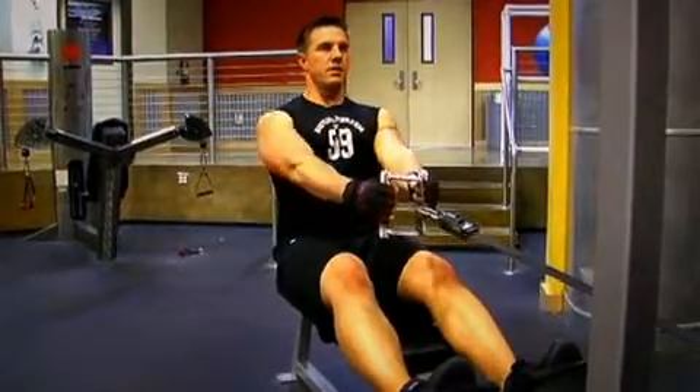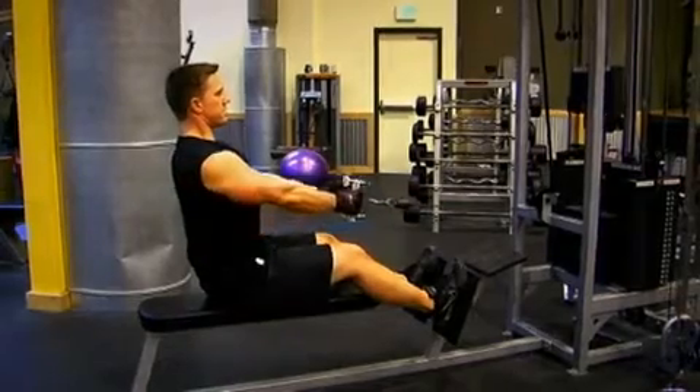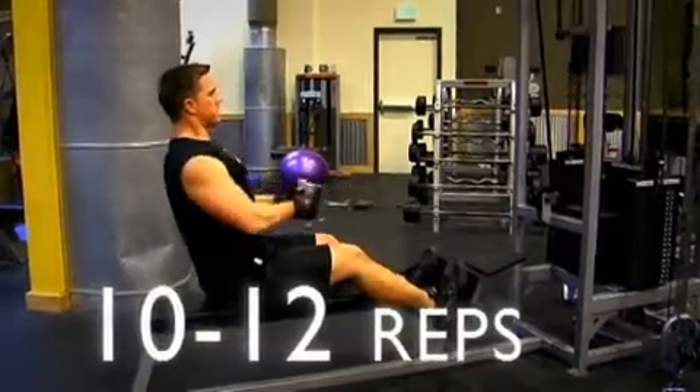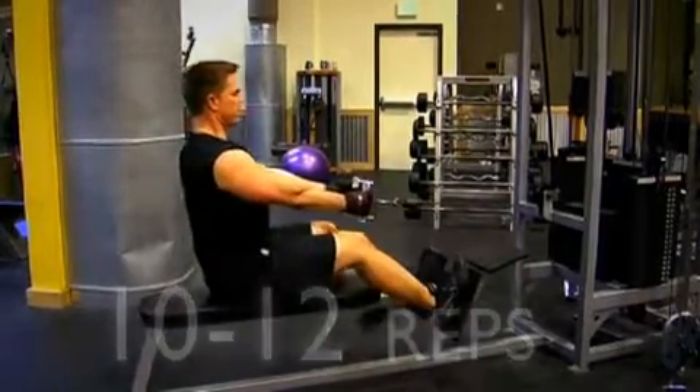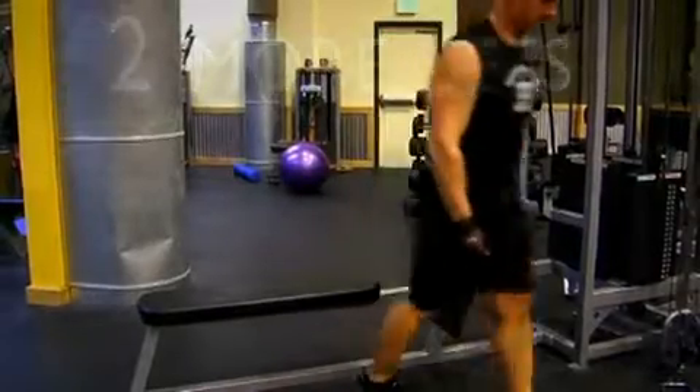Squeeze, stretch out. Breathe out on the way in, breathe in on the way back down. Keep your back flat at all times and keep your head up. You need to be reaching failure at around 10 to 12 repetitions. Once you've done so, do two more sets of this exercise and then we're ready to move on to T-bar rows.